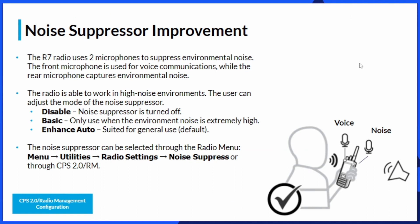On the noise suppressor: those two microphones on the radio give us an improved noise suppressor. One microphone samples the ambient noise around you while the forward-facing microphone picks up your voice, making it easier to filter out unwanted sound during transmission. There are three settings: disabled — all noise suppression off; basic — for extremely high-noise environments; and enhanced auto — suited for general day-to-day usage.